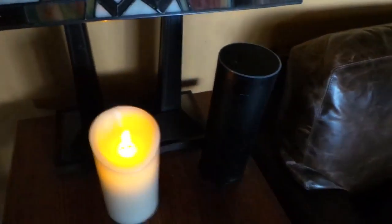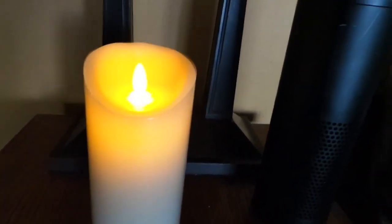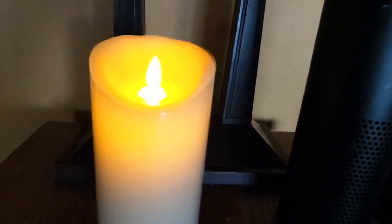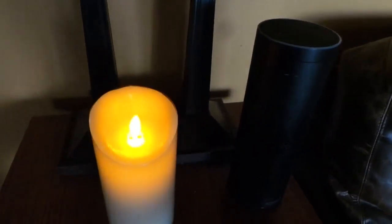So we're going to turn it on to see what it looks like. And there you are. The flame moves around and it's surprisingly realistic. So there you are.